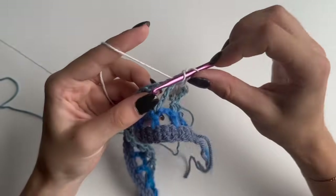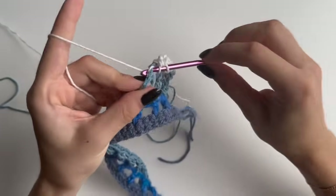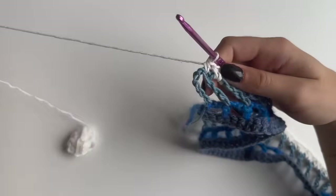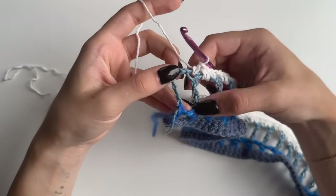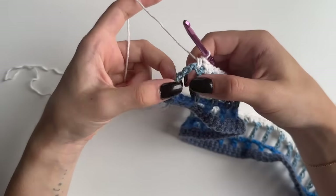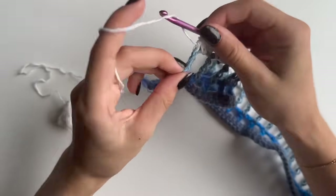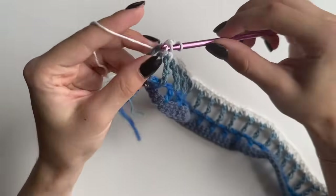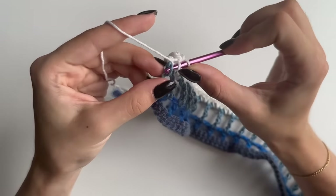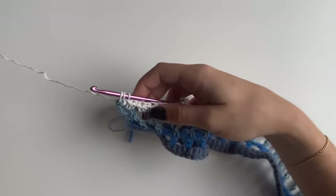Make sure that you make only two stitches into that chain two space so that your row doesn't increase. When you come to an end, make sure that you do two half double crochets in this last space as well, because this is your treble and this is your chain two. Then to finish that off, do a half double into the chain as well. Then we're again going to change color.